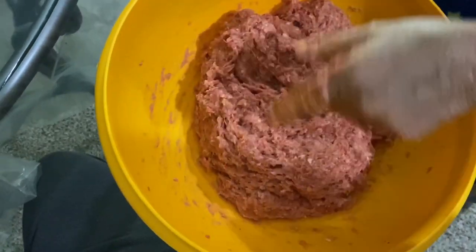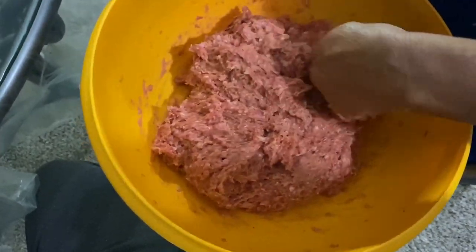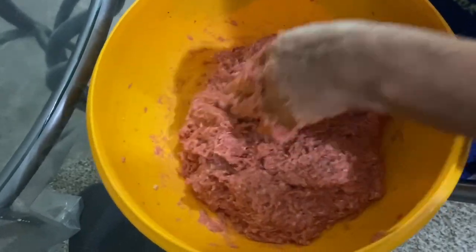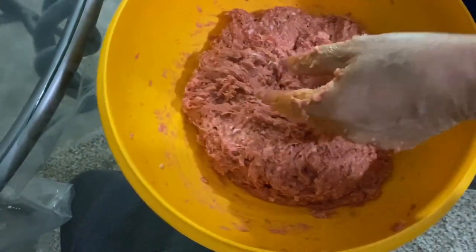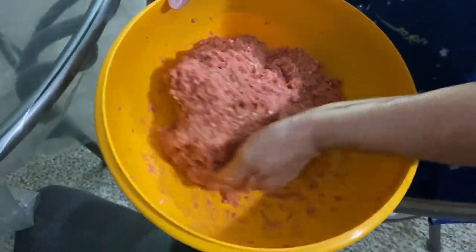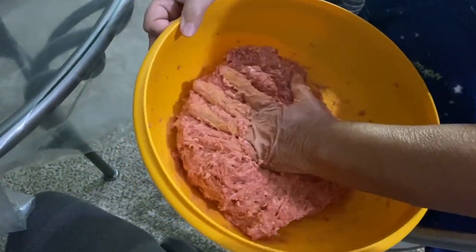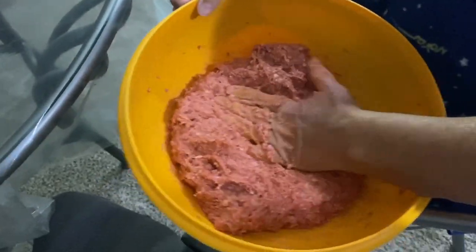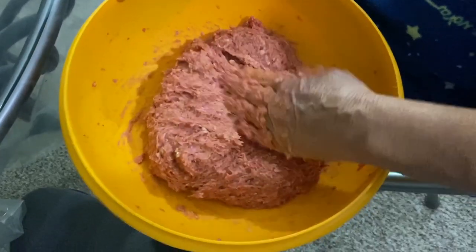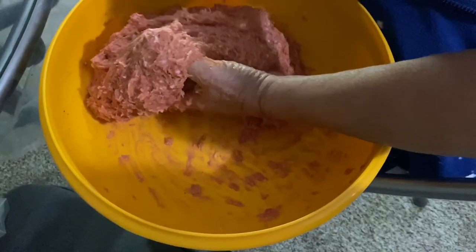See how nice — it's not even stuck to the bowl. It all formed together — it's like when you make dough. You want it to all come together. If it sticks on your hand it's no good — it needs to come off. You don't want to over-mix it either. Don't beat the crap out of the meat — how's that? You want it nicely mixed, not abused.